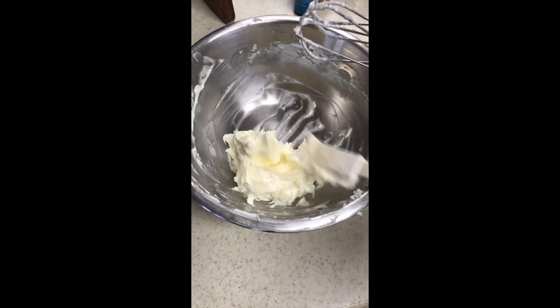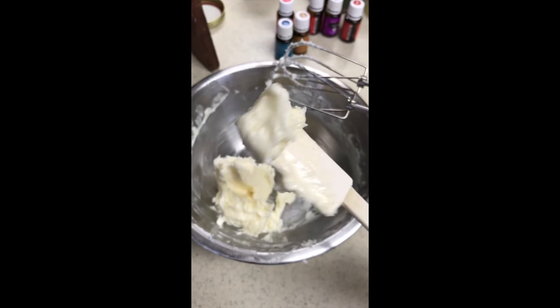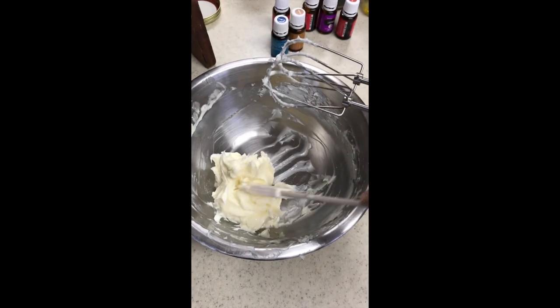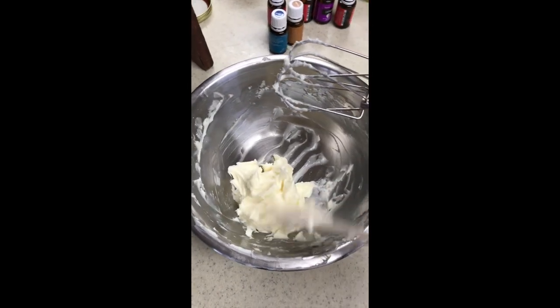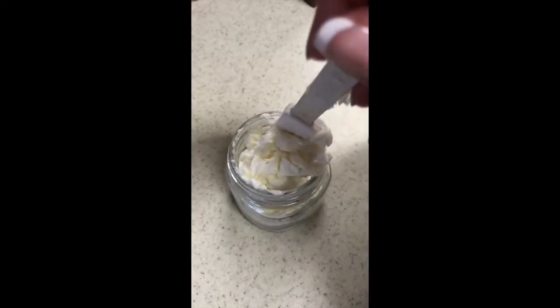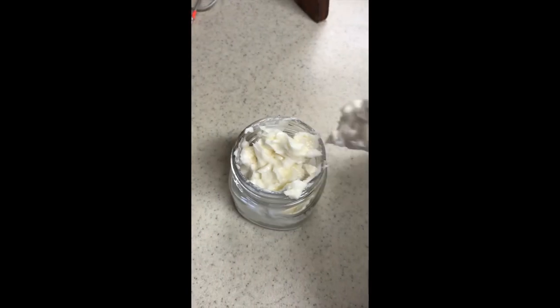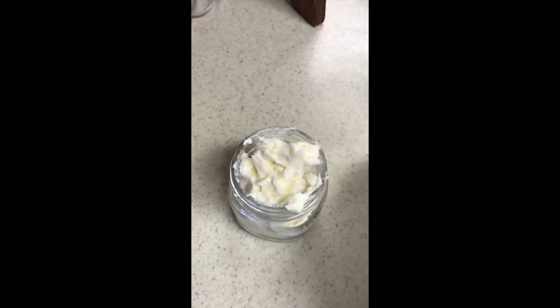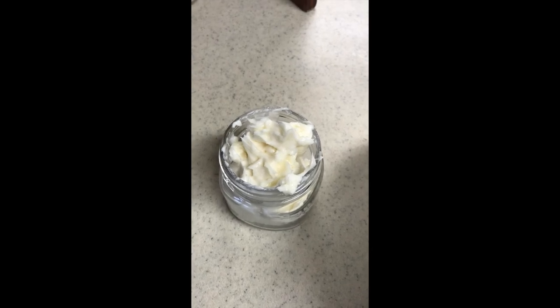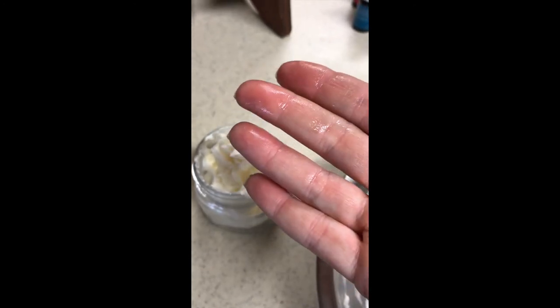This is perfect — this is the consistency we're looking for, kind of a whipped butter consistency. It's nice and creamy and we're ready to scrape this into the jar. Awesome stuff, smells so good! So there you go — there's your finished udder butter. You can just about use this on anything you want. Thank you!